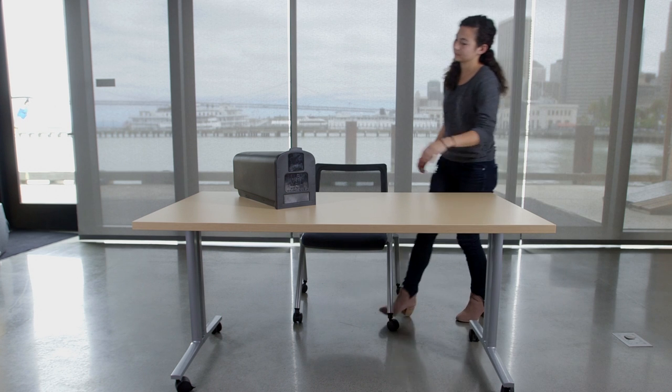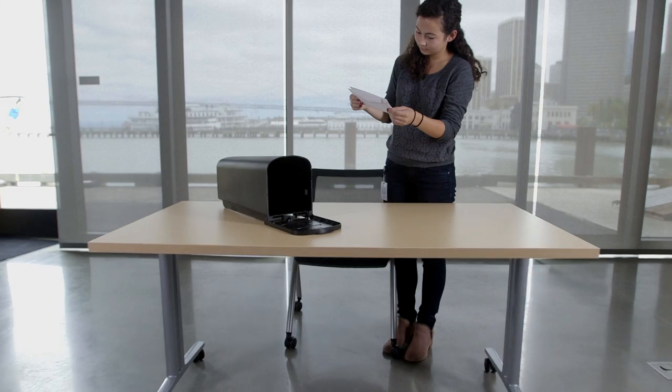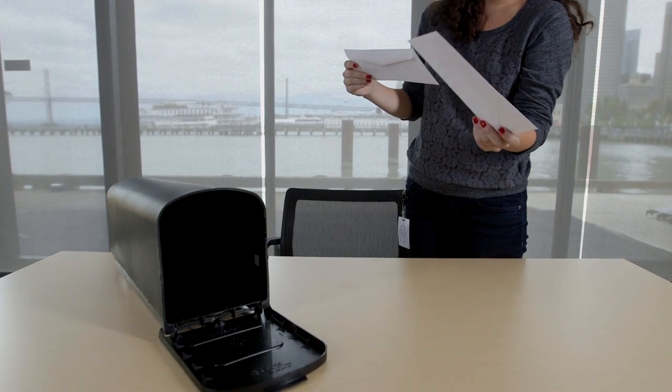I decided to make this project because I heard that my grandma checks her mailbox multiple times a day, so I'm planning on giving this to her for Christmas.